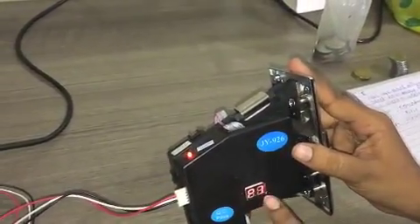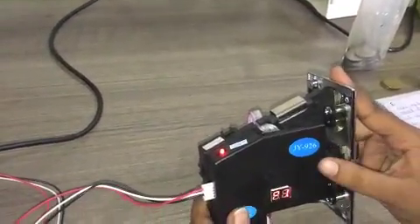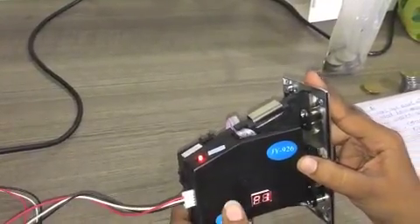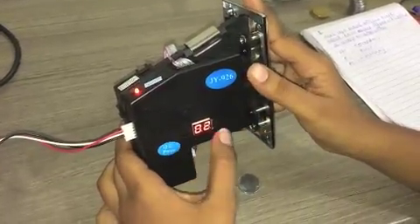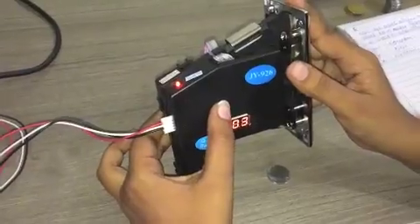The display will show P1. P1 is the number of pulses the acceptor will generate for the 1 rupee coin. We will set this value at 3 using the add and minus key. Then press the set key for a few seconds.